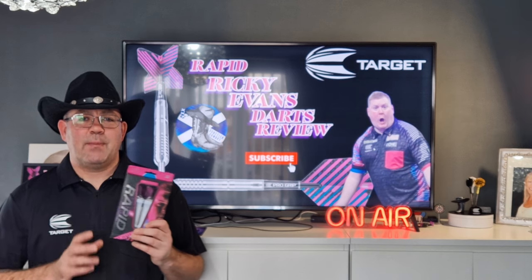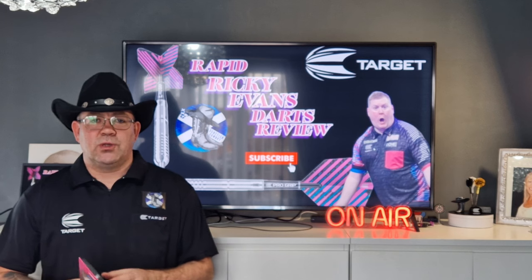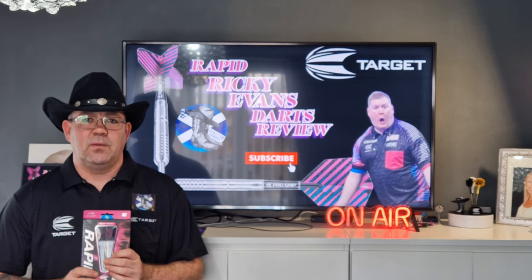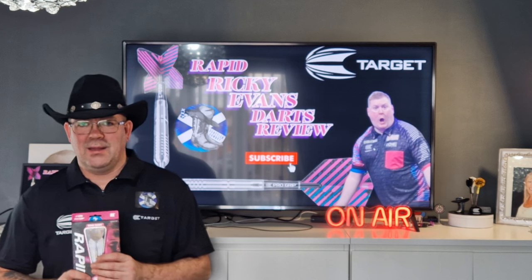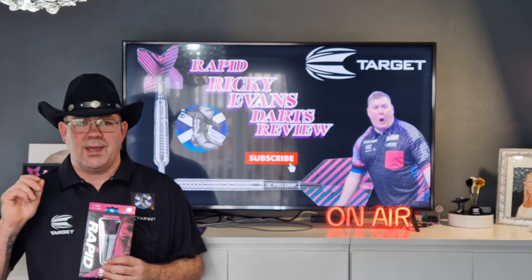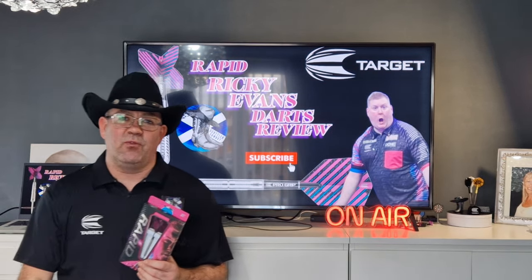So let's recap on the Ricky Evans Target darts. As I said during the close-up, the grip rating is not very good. It's a 2 at most at the front with the radial grooves, a 1 in the middle, and a 1 at the rear with the very fine micro ring grooves. I really struggled throwing with these — I just could not get any push with the dart. They were just too smooth, coming out of my hand before I was ready to throw them.